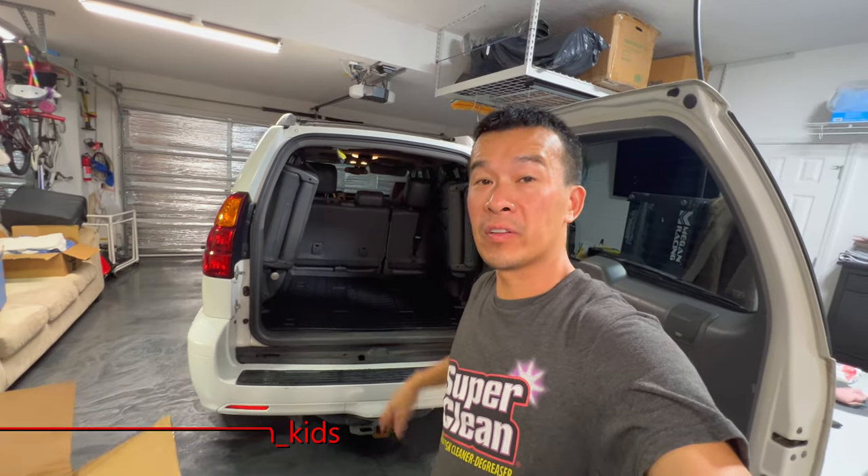Hey guys, welcome back to the channel. So today we're going to continue working on the GX470. This is a 2004, it's about 18 or 19 years old at this point.